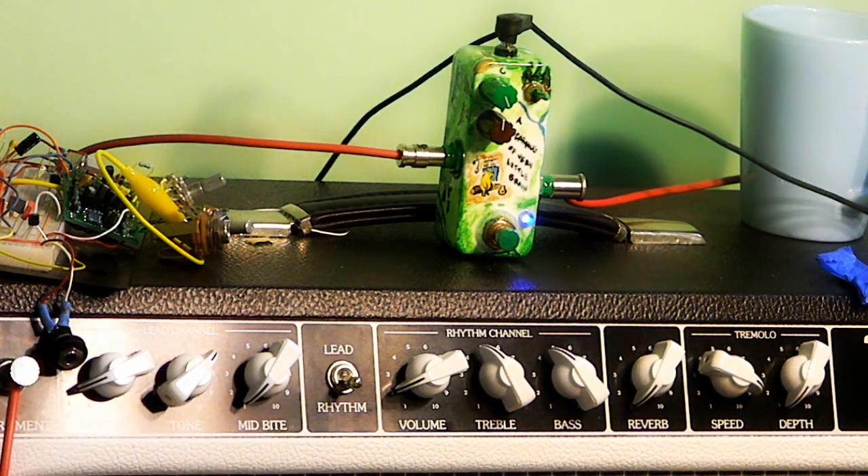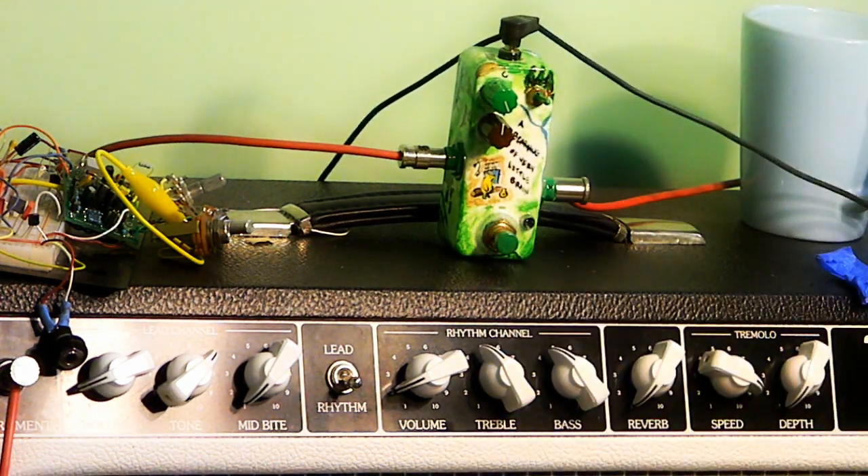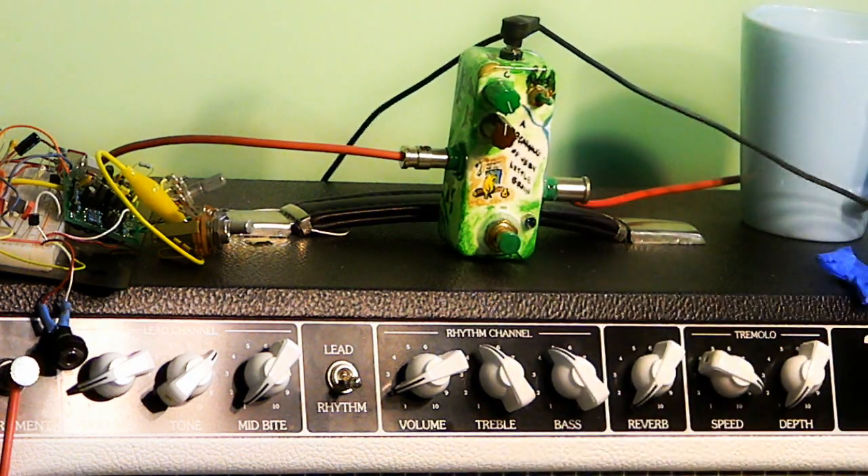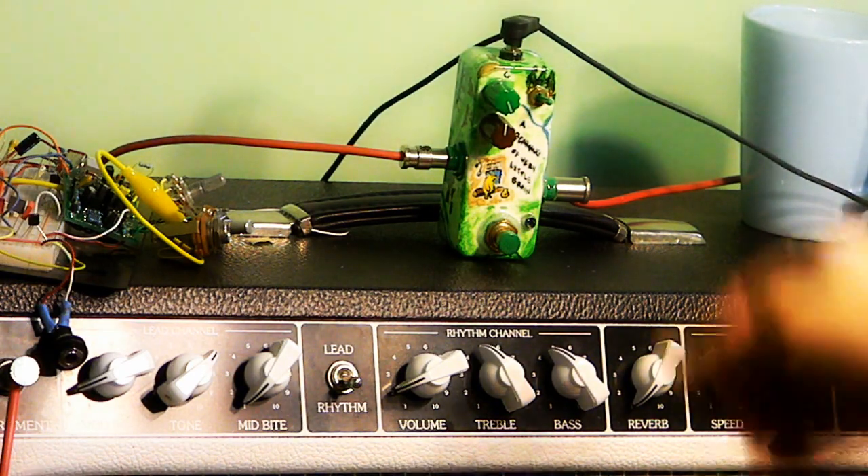So you can bump the level up to compensate for that, or you can just roll off the guitar volume to get some dynamics back. And this is about halfway. Bypassed is a lot quieter, but when we're at full on the guitar volume, the difference between bypassed and on is much more similar. In fact, the bypassed volume might even be a little bit louder on the harder played notes.